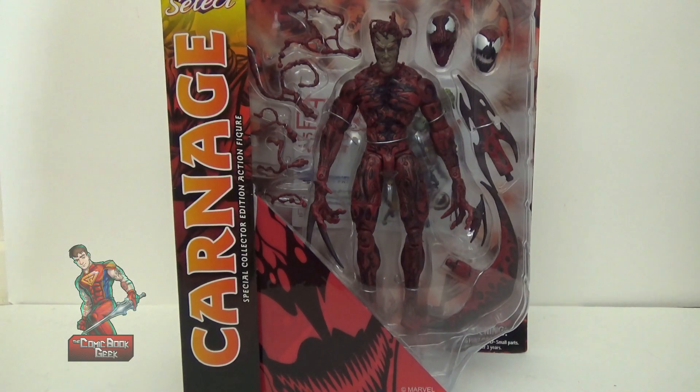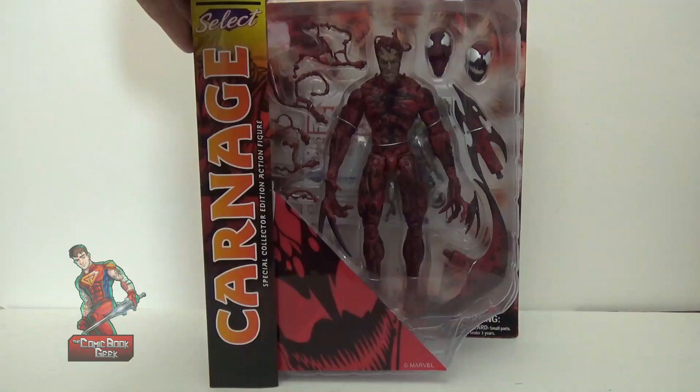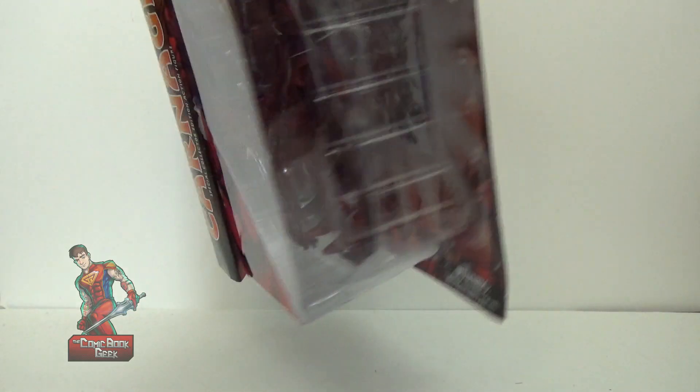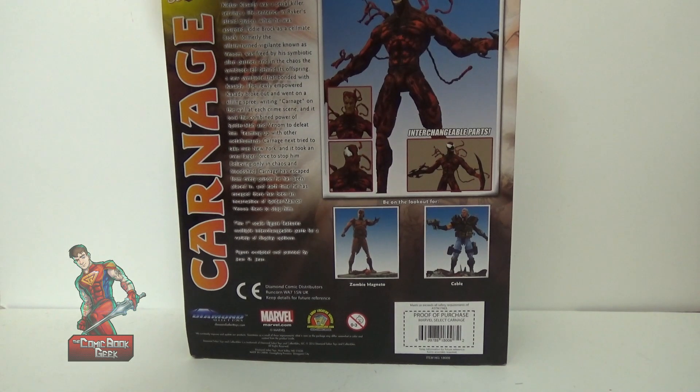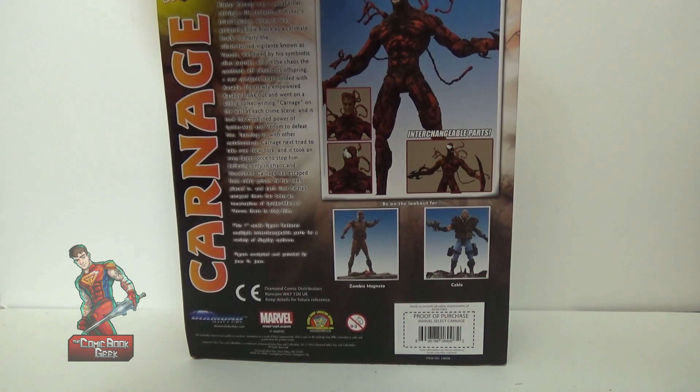Hello Toy Collectors of the World! I have Carnage from the Marvel Select Series, with some really badass package art on the side. Major shoutout to Master Woods for getting me this figure — that's what he goes by and that's what I'm gonna say online. Anyways, thank you for getting me this guy.